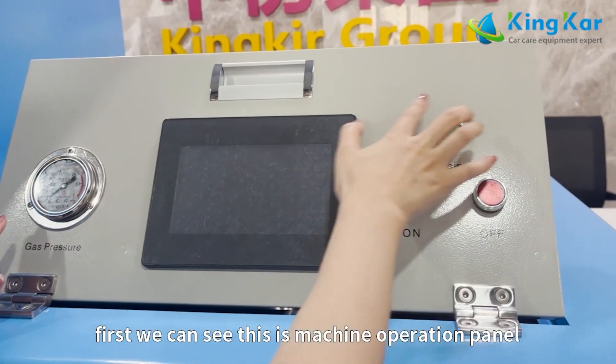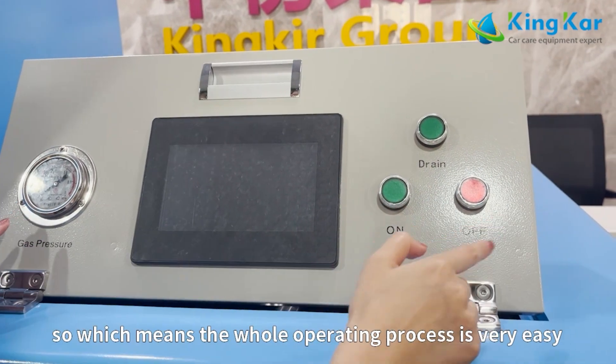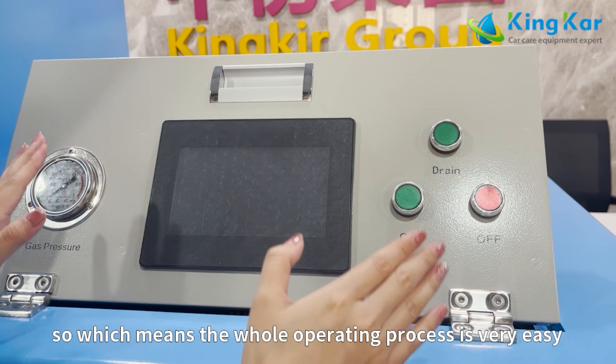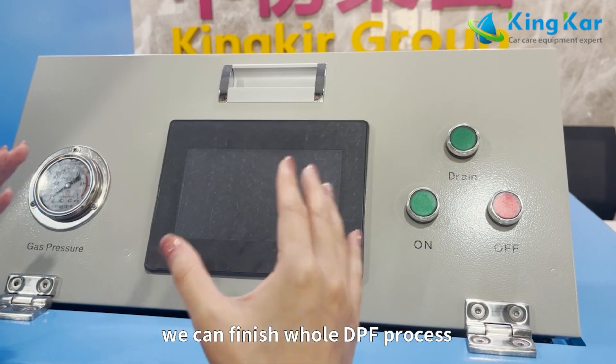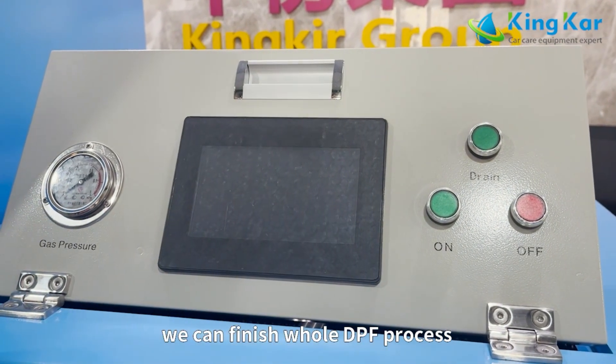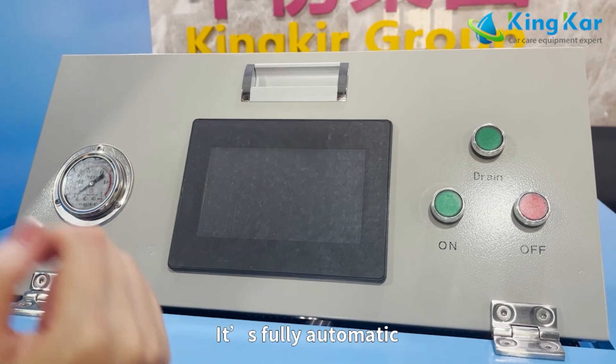First we can see this is the machine panel — the operation panel. The DPF cleaning process is very easy. Only press some buttons and we can finish the DPF cleaning process. And this is the PLC control system. It's fully automatic.